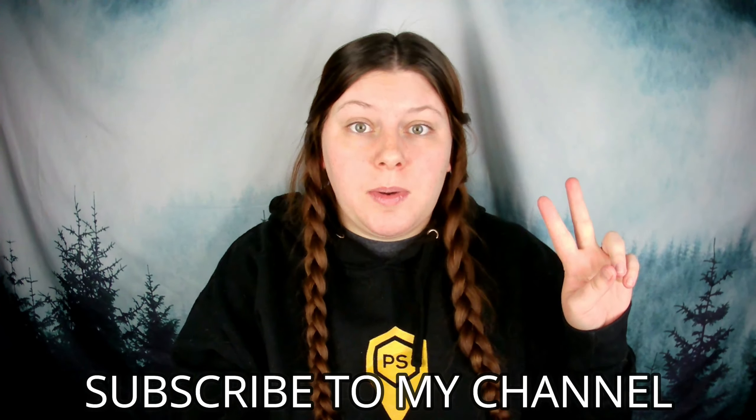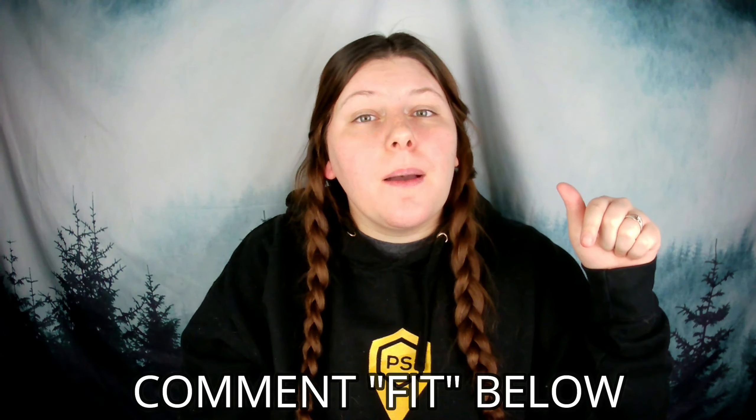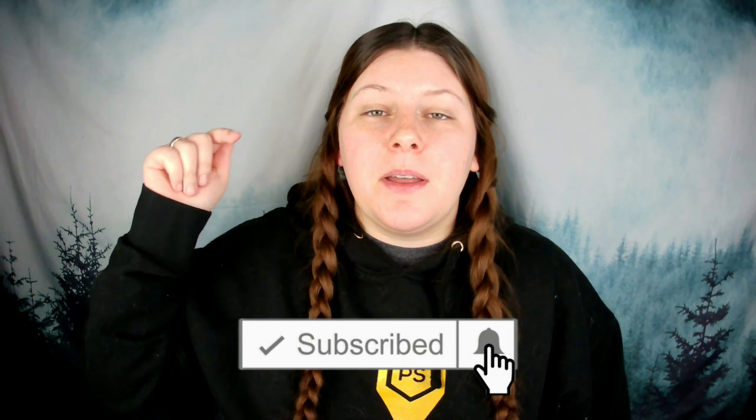Now I do want you guys to keep watching because I'm going to tell you how you can get your chance to win one of these two awesome products — the backstretcher and the resistance bands. To enter, you need to like this video, subscribe to my channel, hit the notifications bell, and comment 'fit' below for your chance to win. They're super awesome products, so I do implore you to comment below.